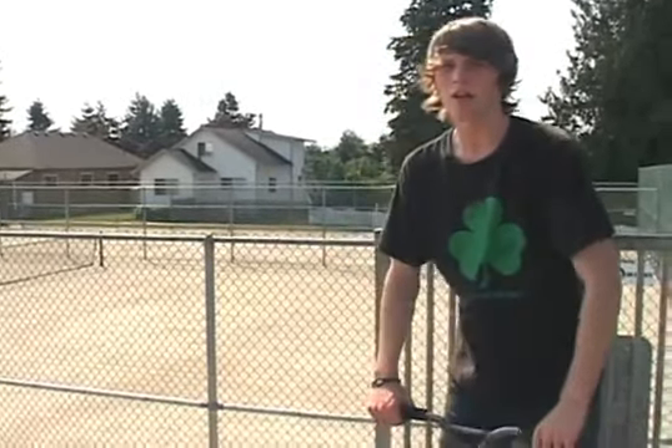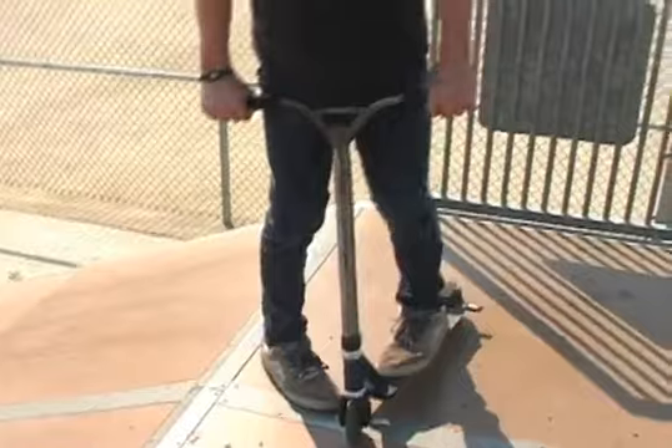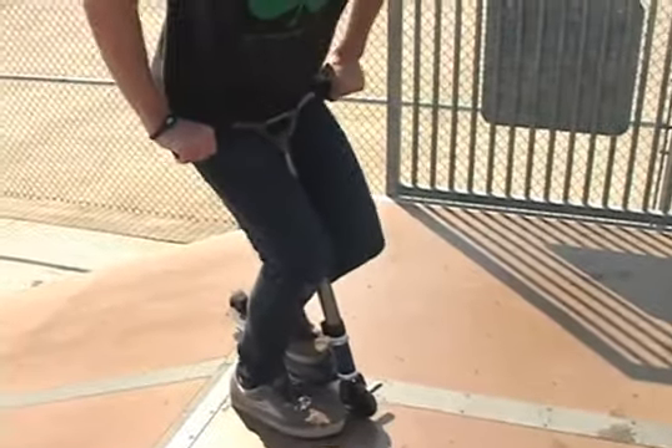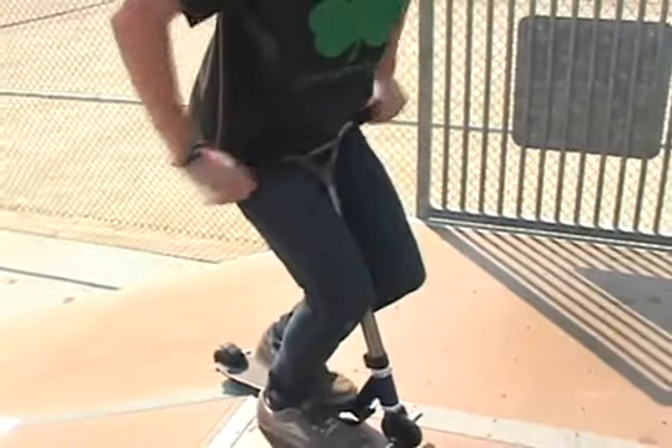What you're going to do is take off the lip and throw your shoulders and start your spin. When you get about 90 degrees, you're going to want to tuck and make sure you get your knees wrapped around your bars before you take your hands off.